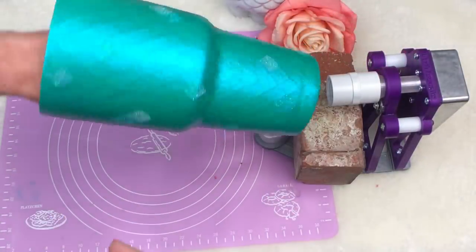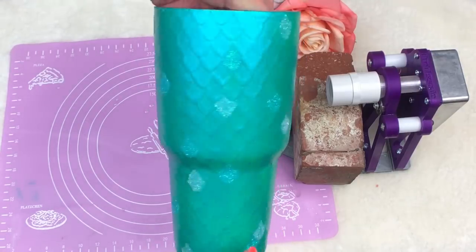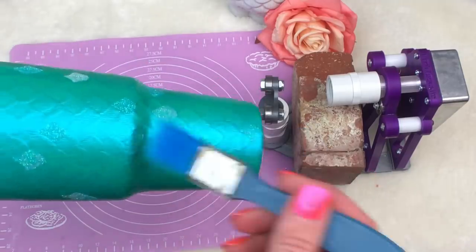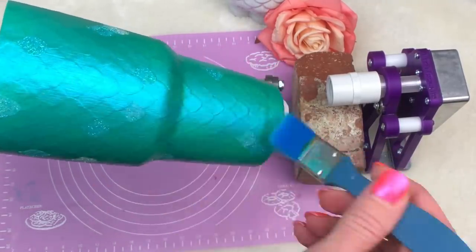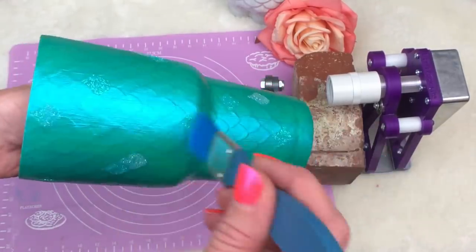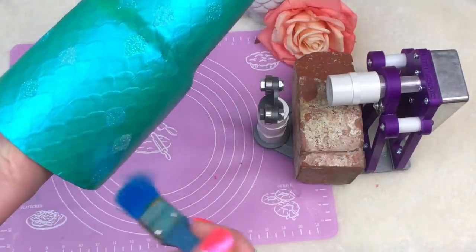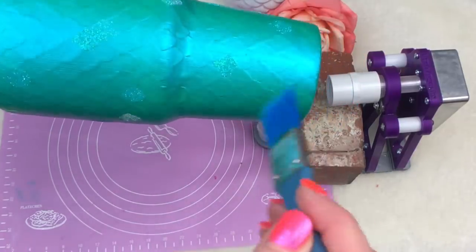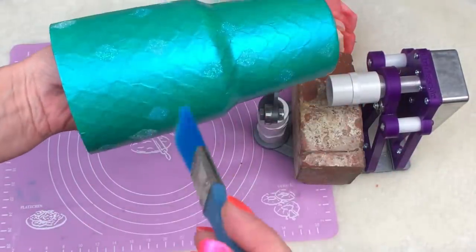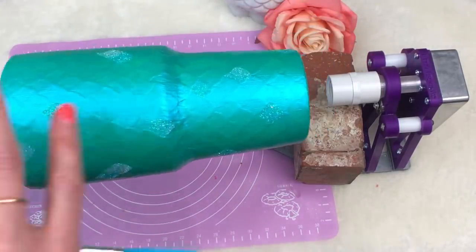I'm going to let the Mod Podge completely dry on this before the next step. The next step will be to spray paint it with a clear coat spray paint just to lock in this glitter so it doesn't move when we epoxy it. The cup is done, the Mod Podge is dry, and now I'm going to take a very soft brush and brush off any of the excess glitter. I want it to only really be right where those spots are — just little glitter accents, not a huge glitter cup. I'm going to take this outside and put three to four coats of clear coat spray over the top, mainly just to really contain that glitter and not let it go everywhere once I start hitting it with epoxy.